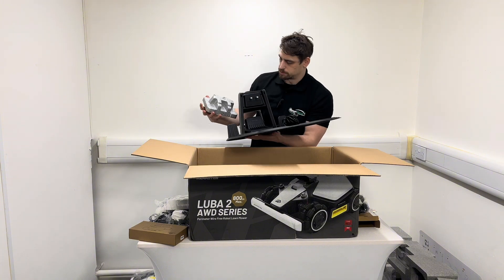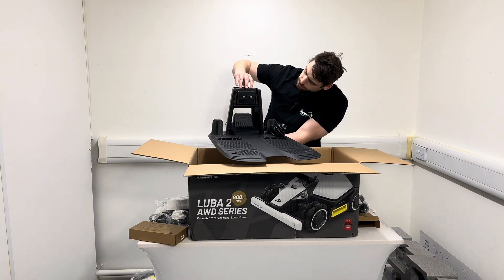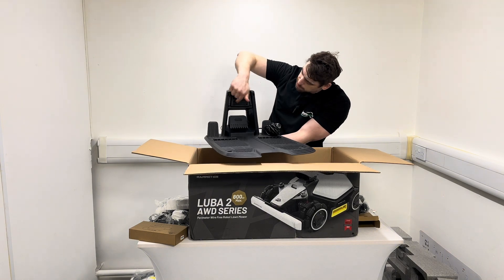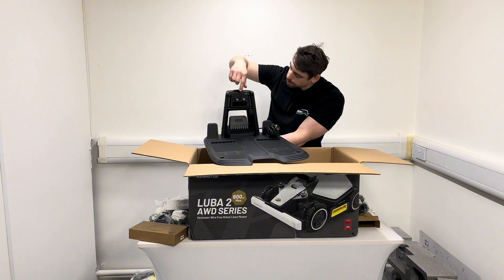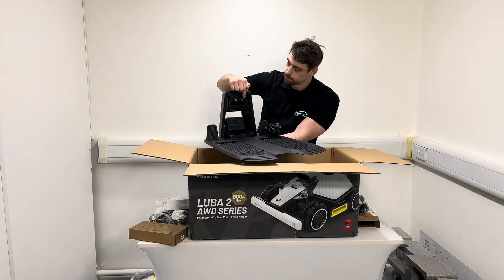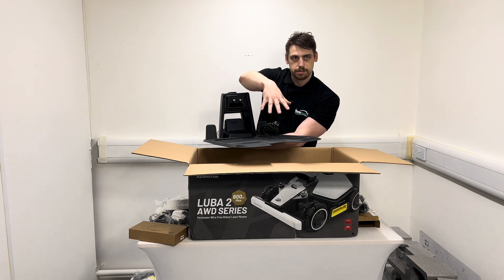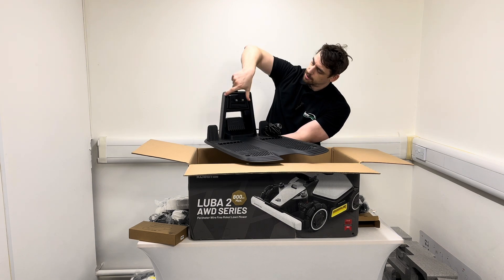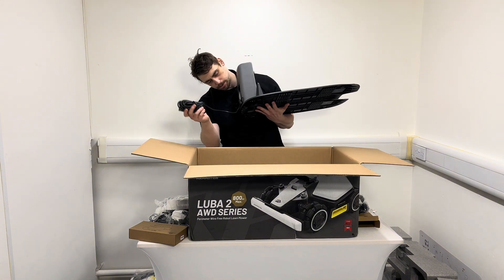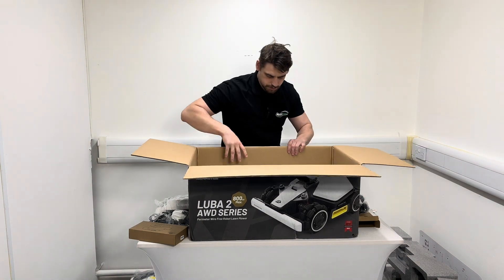We've also got the base station here — nice and compact, pretty much what you'd expect. It's got the same spring-loaded charging contacts as the Luba 2, and the same IR sensor on the back. The way Luba robots dock is: there's an IR sensor on the back of the robot and on the base station; once the robot is in range it turns around, lines up the two IR sensors, and guides its way into the dock. And the cable is already in there.